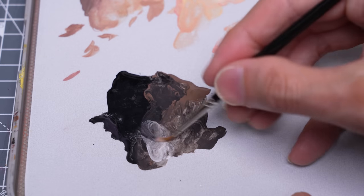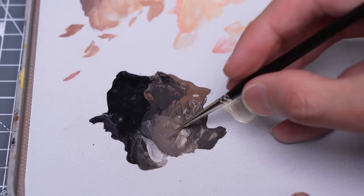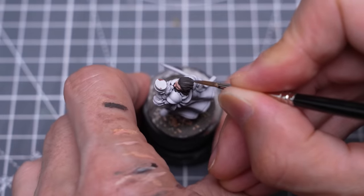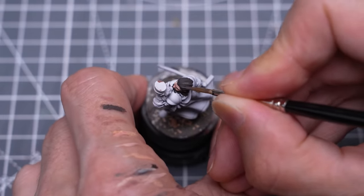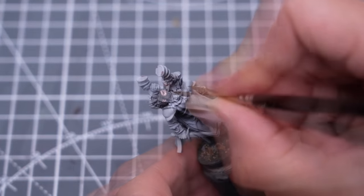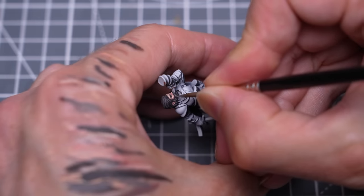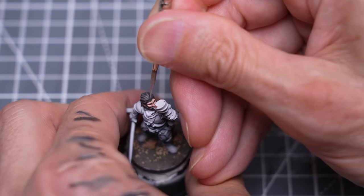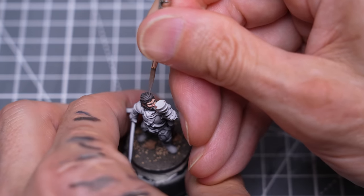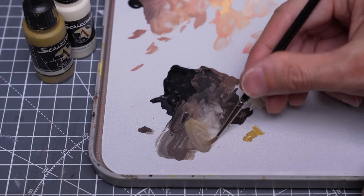I'm now returning to push the highlights on the hair, where I began by mixing some White Sands into the base tone. I then decided to also add a little Iroco to prevent the tone from turning too grey.